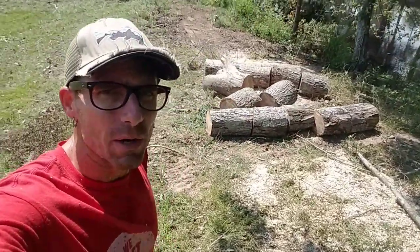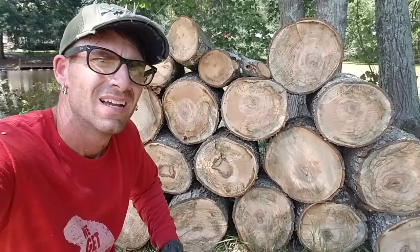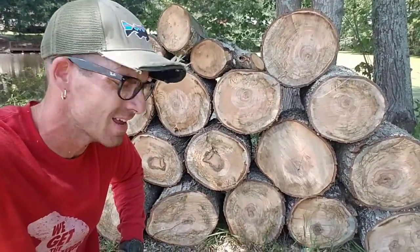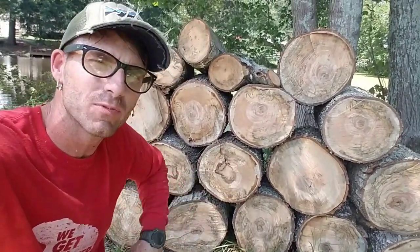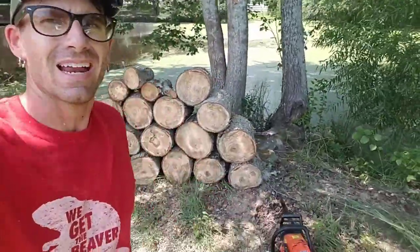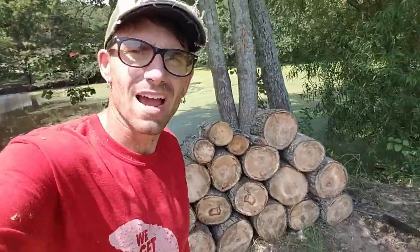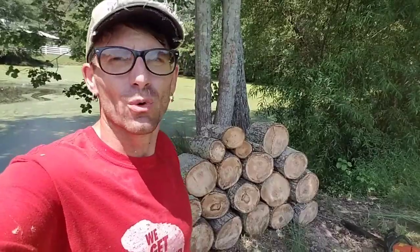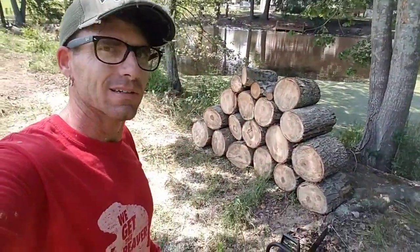Jim, not only did we leave you some firewood, we went ahead and cut it up for you. I'll stack it up real neat in a little pile right here so whenever you guys want to burn it, it'll be right here waiting on you. You see, folks, it's the little things — Jim didn't ask me to cut this up, Jim didn't ask me to stack this. All Jim said was he'd like to have a few of the larger trees set aside for firewood.